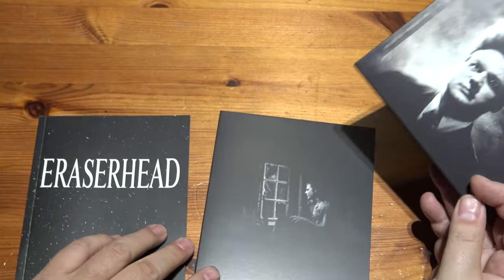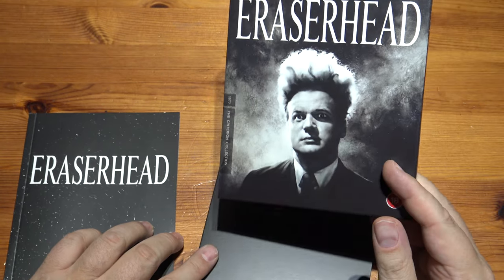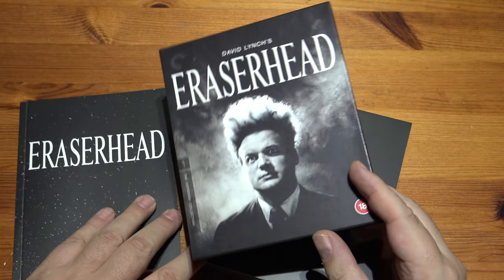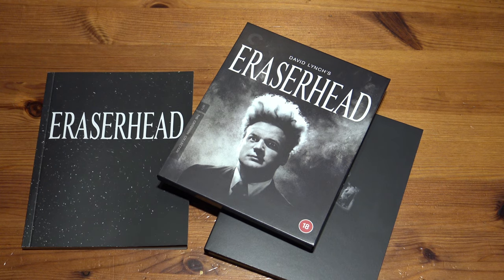It certainly costs enough to be a 4K release, but it's a Blu-ray. Damn it. Anyway, there we go — another Eraserhead to add to my collection. Thanks for watching. See you again next time.